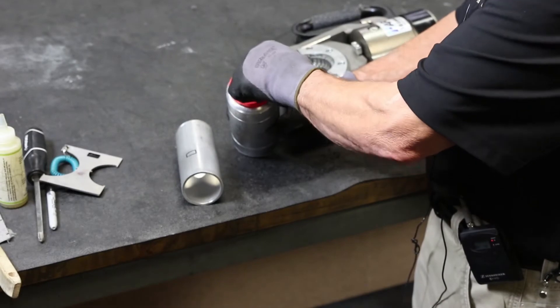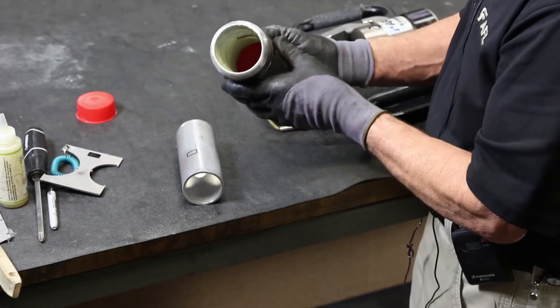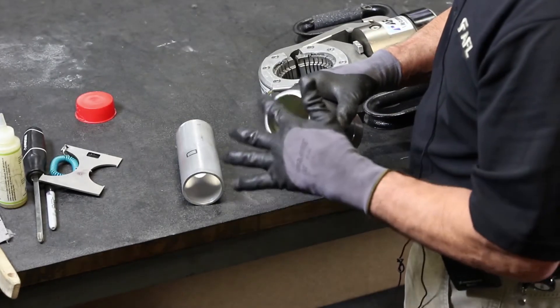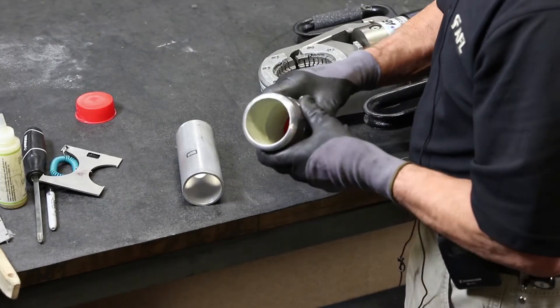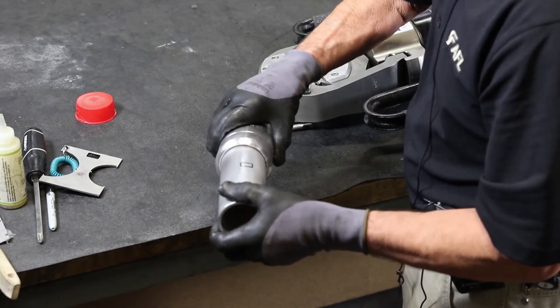Remove the plug. Inside the fitting, you see contact surface paste, which ensures sealing as a moisture barrier. It's also a contact paste to ensure contact resistance.